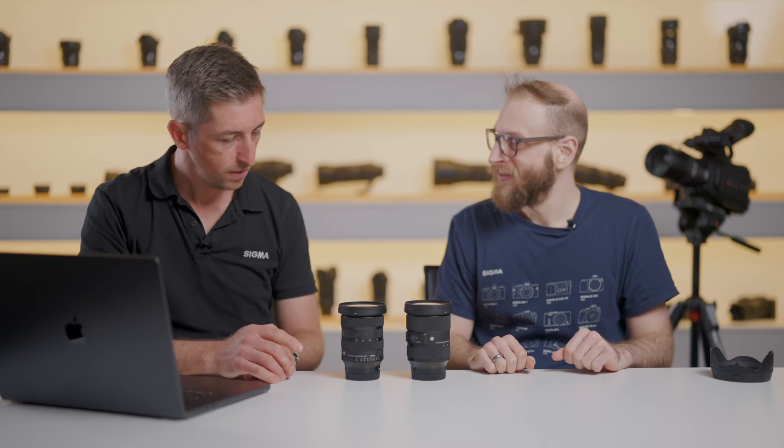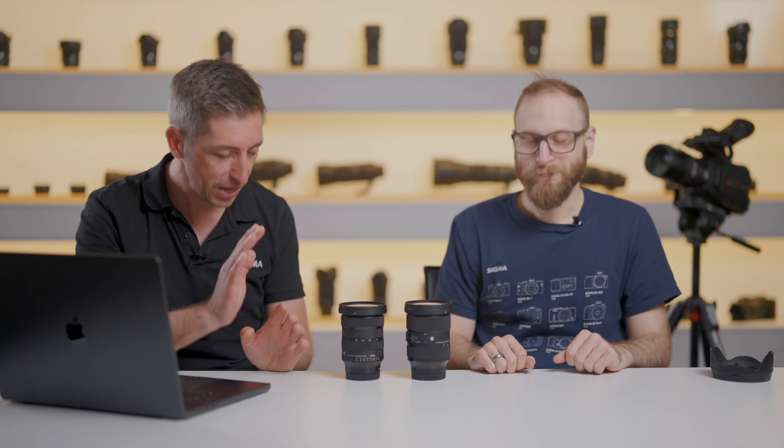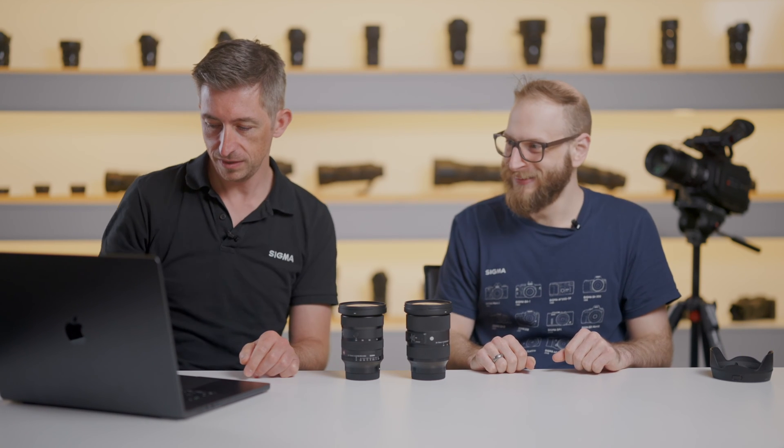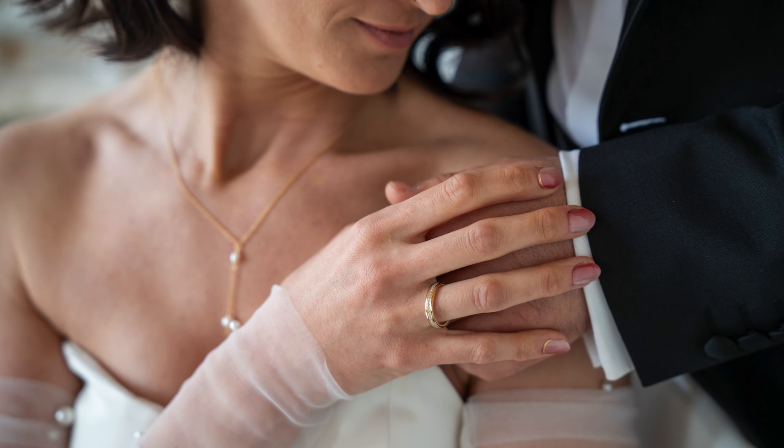These lenses are just perfect for weddings. You can shoot your wides — no problem, well wide enough for an interior. You can shoot close-ups with really nice fall-off. You can do portraits at the tight end. With this lens you can also do close-up place settings and decorative details. It's pretty much all you need.